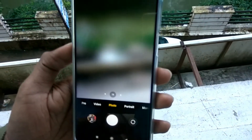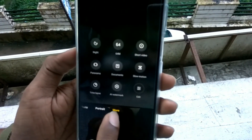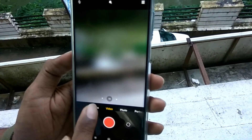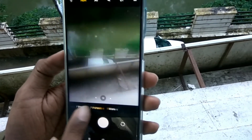You can choose from here. At the bottom there are plenty of options. You can see Portrait, Photo, Video, Pro, and other options here. You can navigate and change from here.